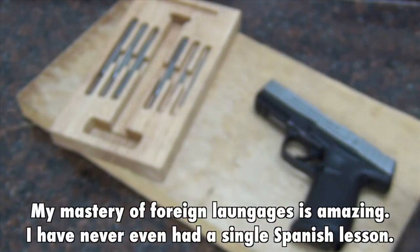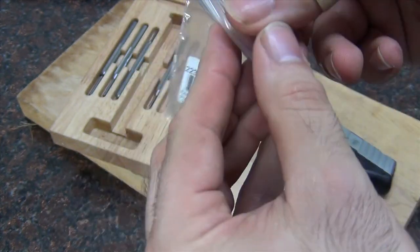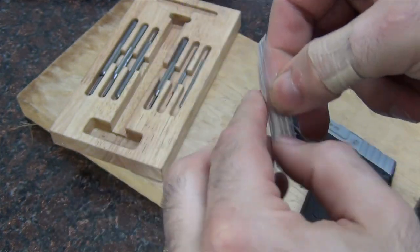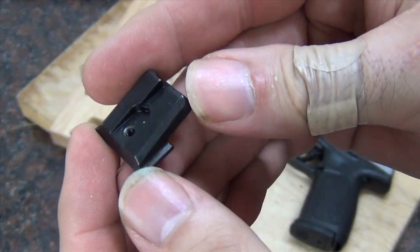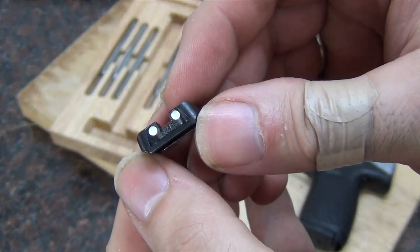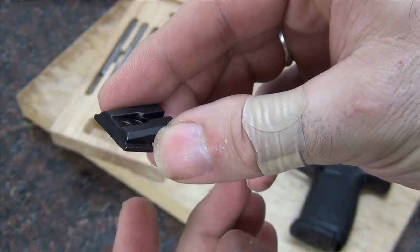I'm going to get rid of that and put in my new rear sight for a Smith & Wesson M&P that I purchased from MidwayUSA. As you can see, it is the metal rear sight which actually has indentations for the dots. Just a much better sight. Alright, now let's just hope it fits.